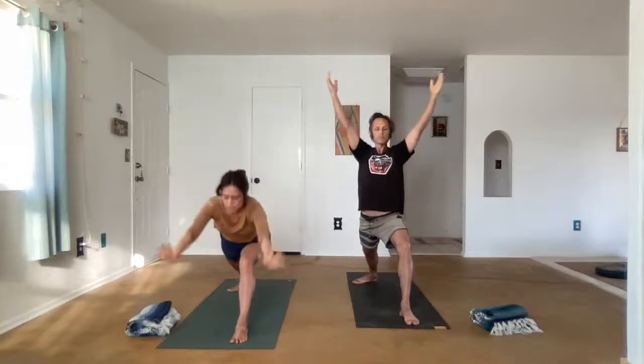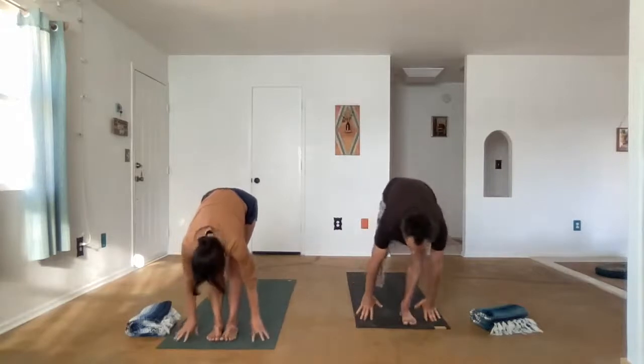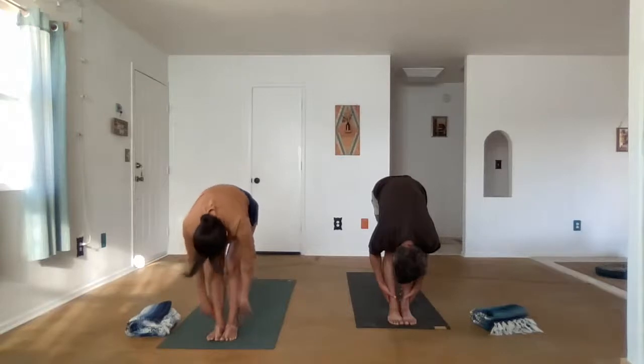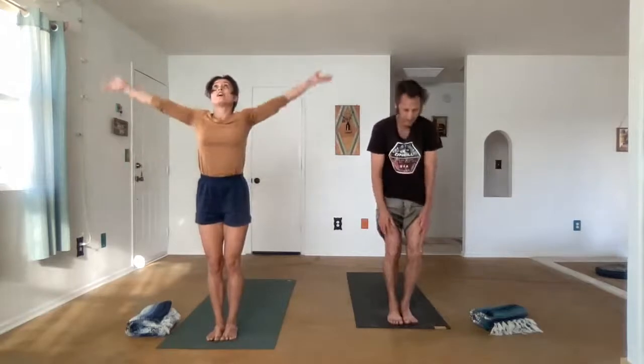Let's exhale and step forward, Uttanasana. Feel the breath, relax the mind. Roll up all the way to standing. We'll sweep the arms up overhead, and maybe come to the toes. Exhale, Tadasana.